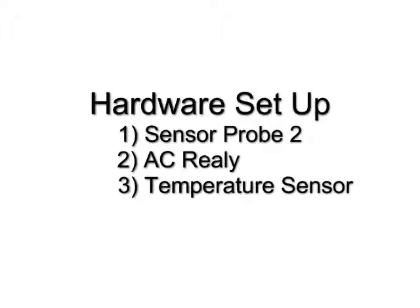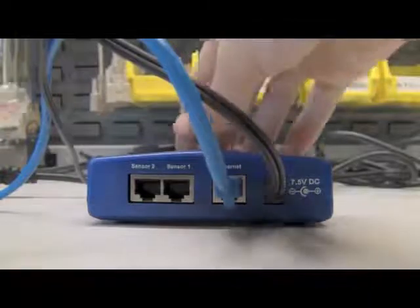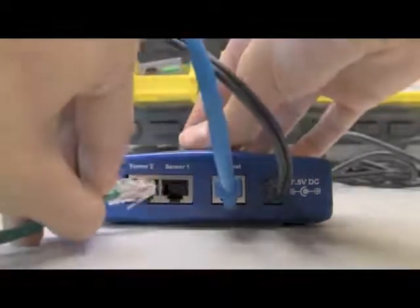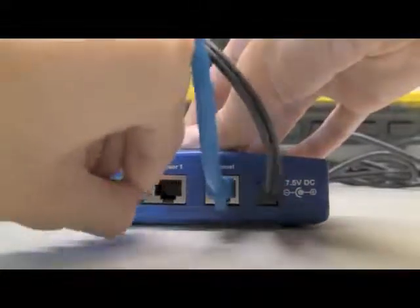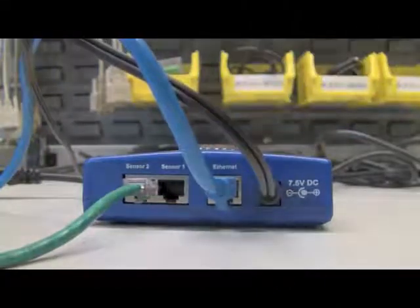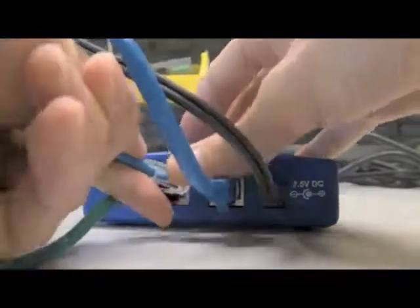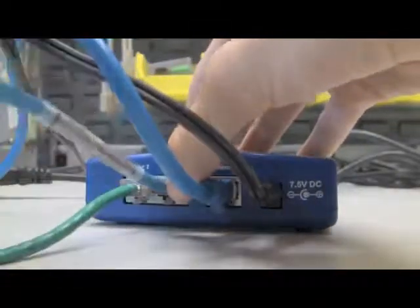Next, we will connect the temperature sensor. The temperature sensor will go into sensor port 2, and the AC relay into sensor port 1.